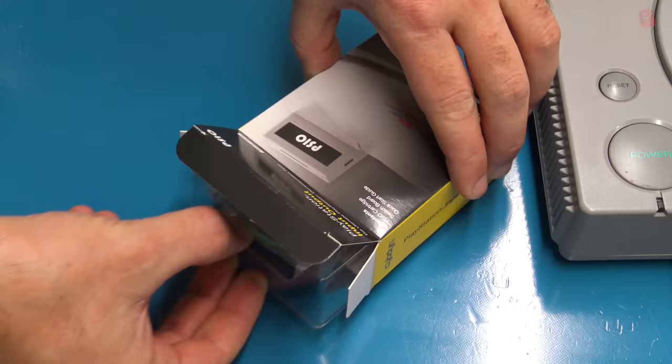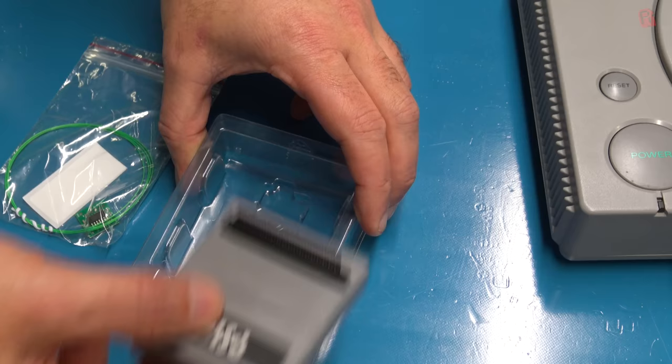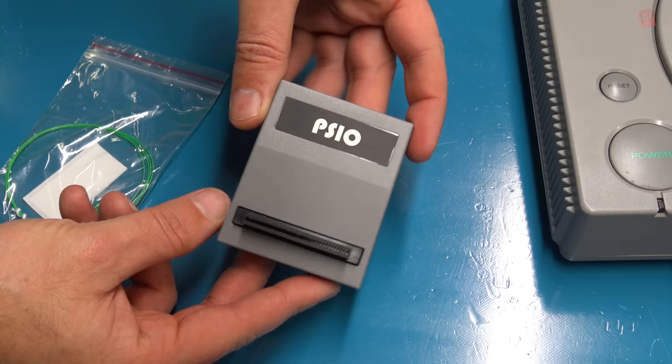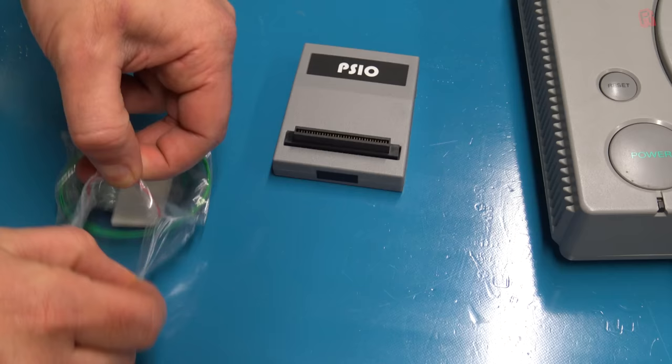In the box we get some wire, a switch PCB, and the cartridge itself, which plugs into the parallel port of the PlayStation. Not all systems have this port, as it wasn't really used much, so it was dropped from the design of later models. The switchboard detects if the PSIO is inserted or not. If it is, it uses it. If not, it boots as if it's a normal PlayStation, but either way the CD drive is still operable. It doesn't render the CD drive useless.